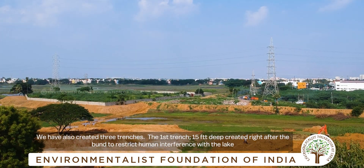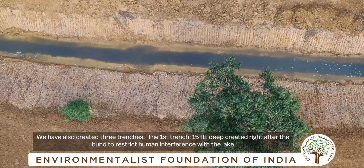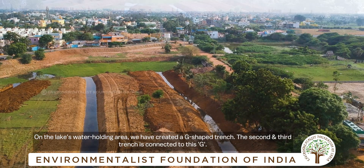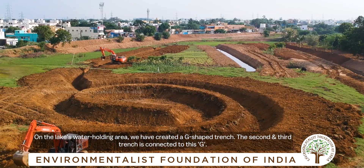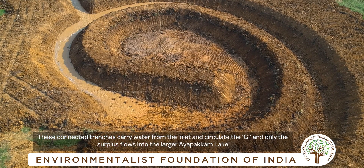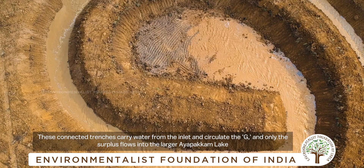There are three trenches. The first trench is a major trench — that is 15 feet. In the major position, there is a G-shaped trench. That is a secondary trench and a third trench, connected to the G-shape. It is circulated on the ground and transported to the island.